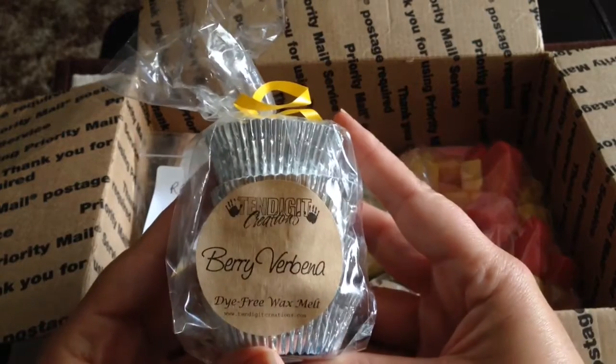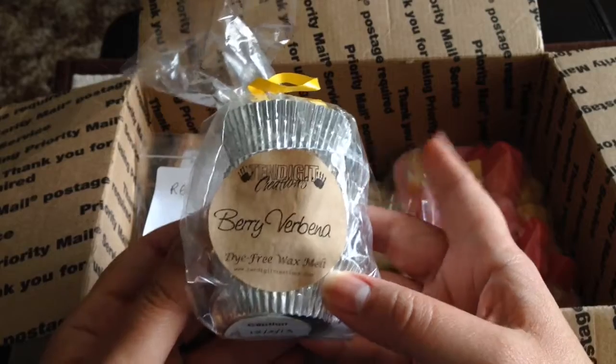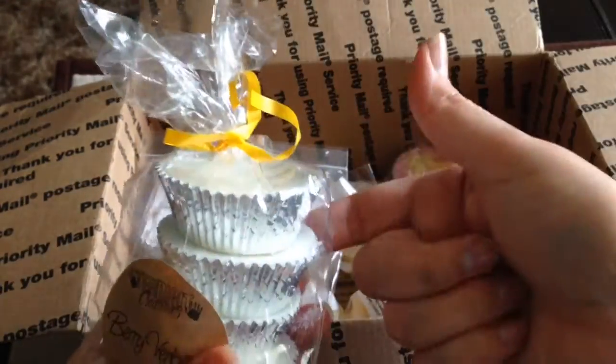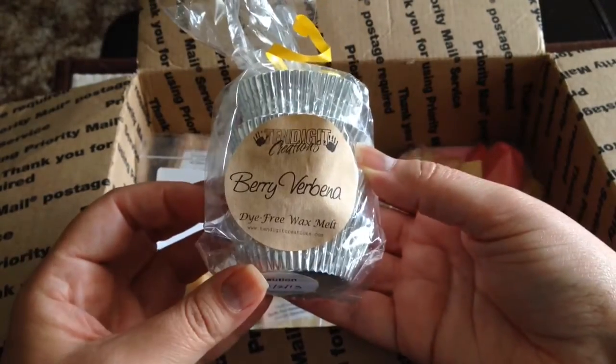I'm including from 10 Digit Creations Berry Verbena. Again this is another scent I think would be fabulous for spring and summer. It's in the original packaging — I usually cut the top off and tape it down, but I wanted to give you something that wasn't messed up from my packaging. It's just a great scent, I love it.